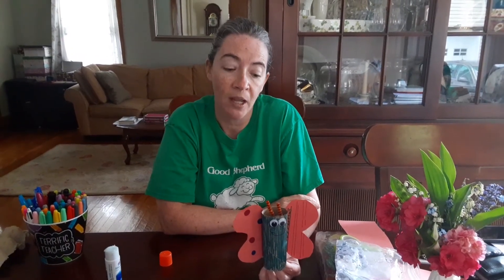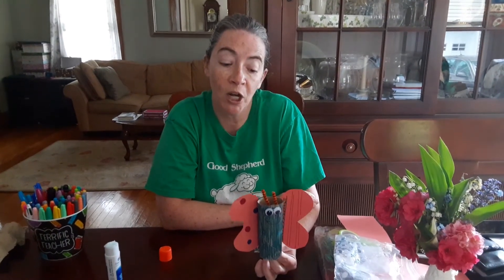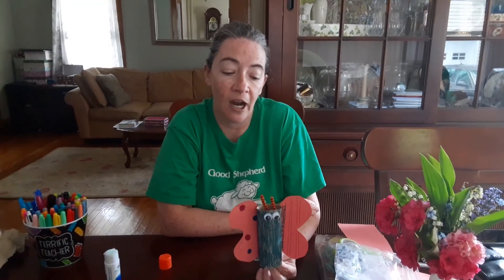If you do any of these projects and you want to let us know, please have mom or dad take a picture and email it to Mrs. McDonough. We're going to be talking each week on our Zoom meetings about the projects we're doing - I would love it if we could share them on our Zoom meetings too. So have fun doing this, have fun with butterflies and caterpillars this week, and I will see you on the Zoom meetings. I miss you guys - bye bye!